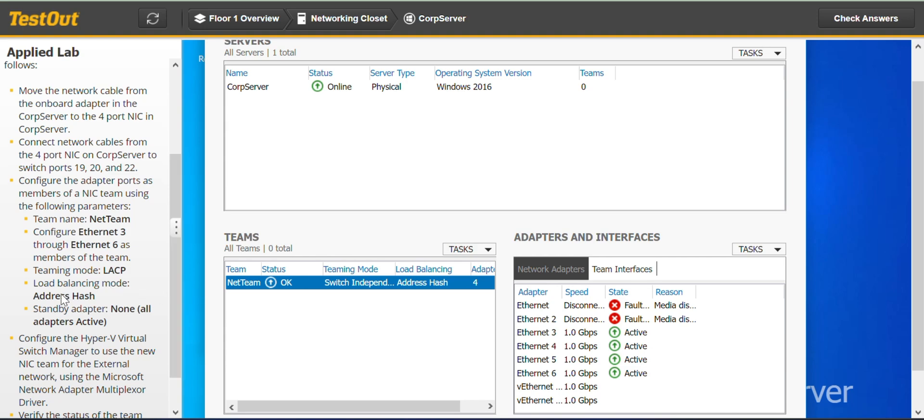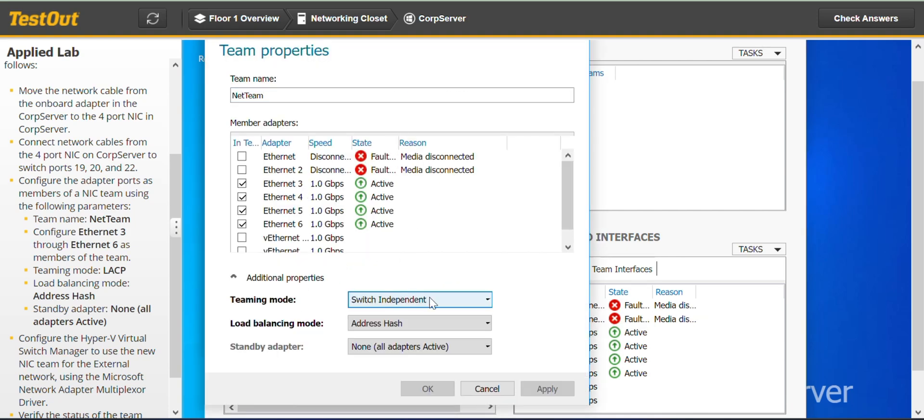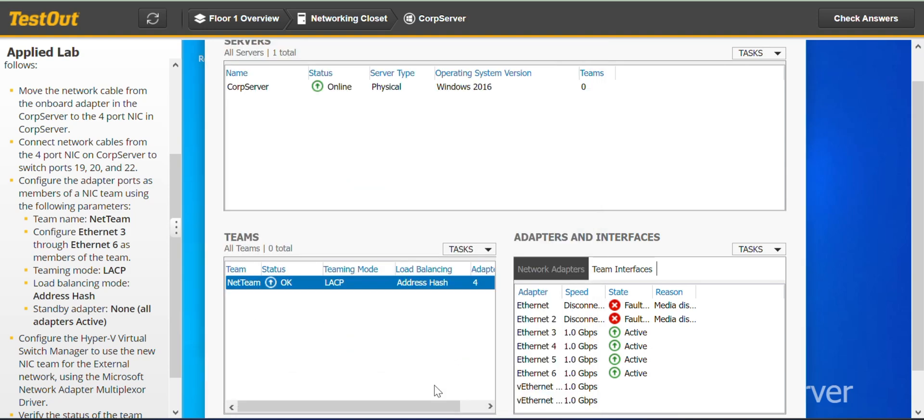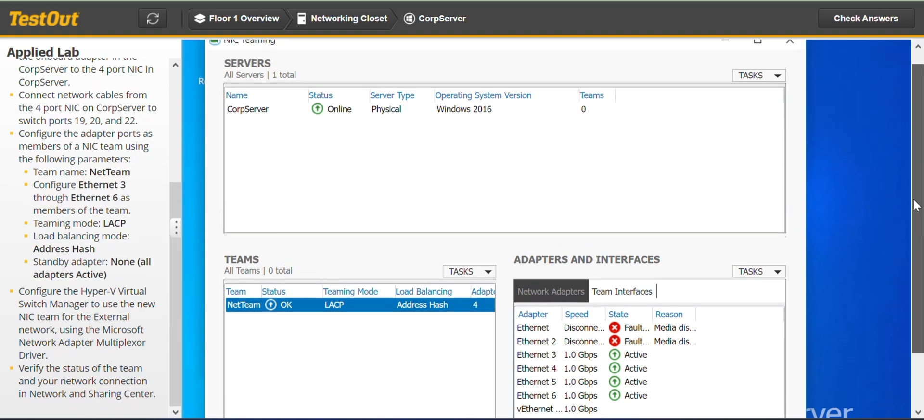For team mode, we right-click on the team and go to Properties, then Additional Properties. The teaming mode is LACP, and the load balancing mode is Address Hash. All of this looks good, and that's it for that configuration. On to the next task.